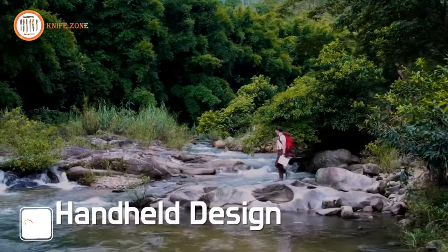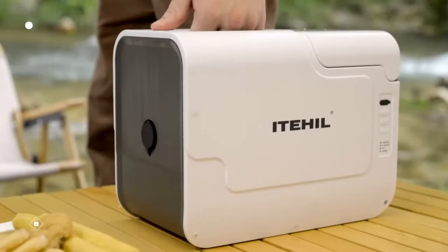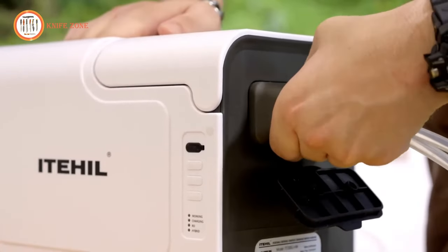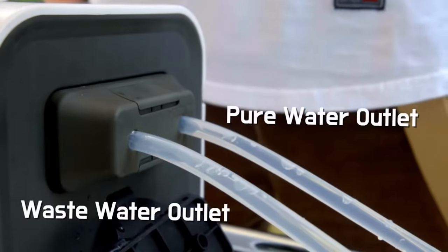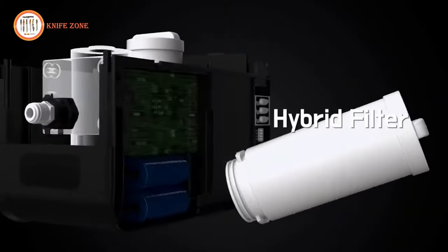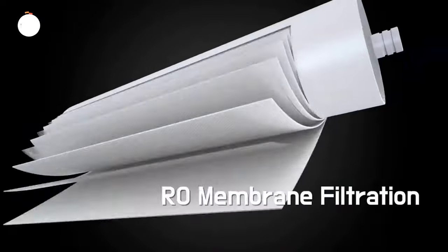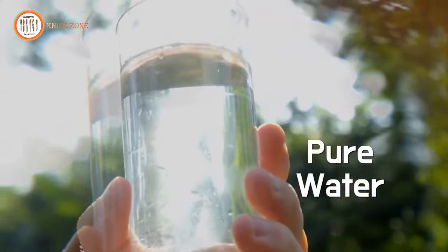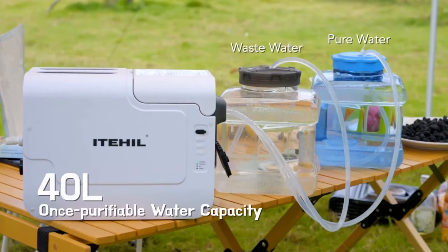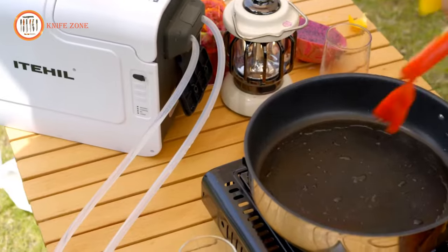The ITE-HIL water filter offers a convenient and healthy solution for camping and outdoor adventures, filtering water from various sources to ensure access to pure and safe drinking water wherever you go. ITE-HIL boasts a remarkable desalination rate of 97%. It uses an RO membrane filter with nanoscale pores, effectively removing over 99.999% of viruses and a wide range of impurities, including heavy metals, organic pollutants, and bacteria. The TDS test confirms its efficiency, with purified water meeting US drinking standards. The built-in three-layer filter membrane enhances purification, while the self-priming pump ensures rapid water filtration even in challenging locations.